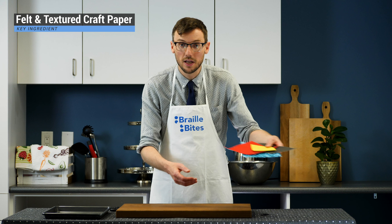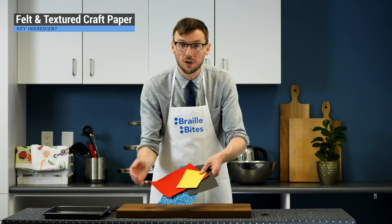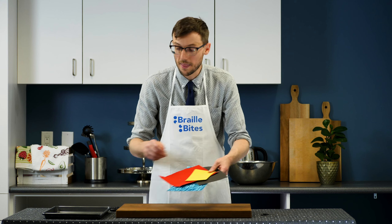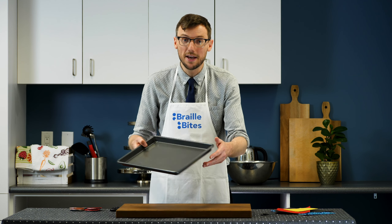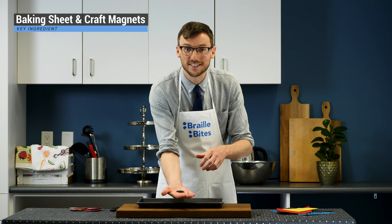Adam holds up four sheets of craft paper: one covered in blue confetti, one orange felt, one made of yellow craft foam, and one as a sheet of black sandpaper. Ensure that you have enough of the material to cover one side of each disc in the pair. I also have a metal baking sheet as well as some craft magnets. The circular magnets are about 2 cm in diameter.